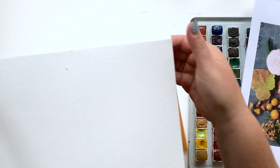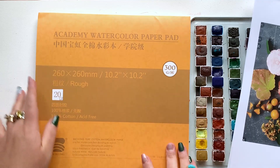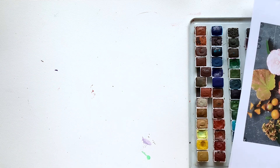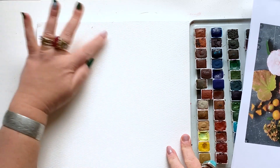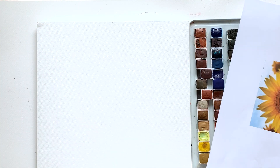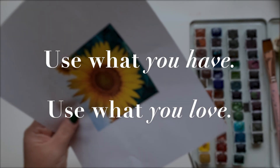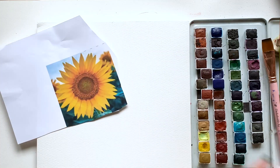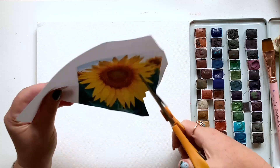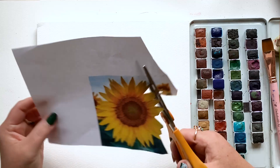For materials today I'm using Academy watercolor paper, the rough version — it's new for me and I'm really enjoying it. I'm also using a set of handmade watercolors that I recently expanded. Check out the info below for exactly what I'm using, but please remember: use what you have, use what you love. I'm going for a fall vibe today, so I chose a handmade watercolor set that is definitely more earthy.